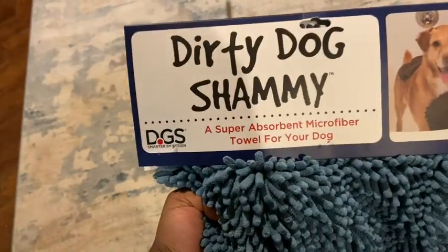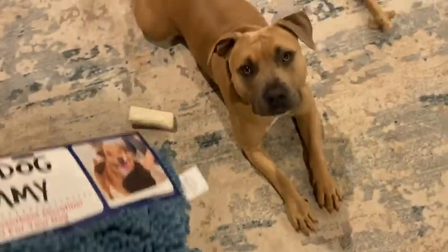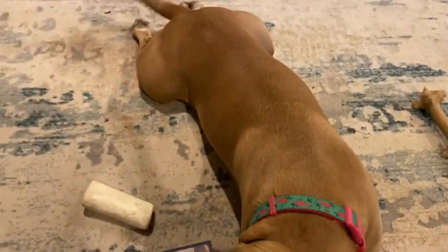Hey everybody, so I just got this Dirty Dog Shammy from Amazon and I gotta go wash my dog Molly because she has been playing in the mud.